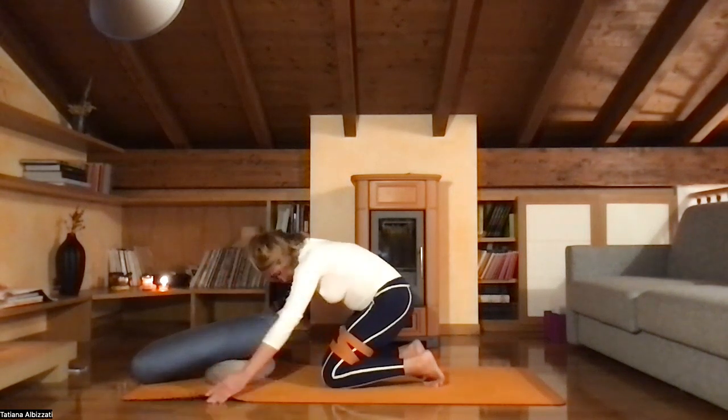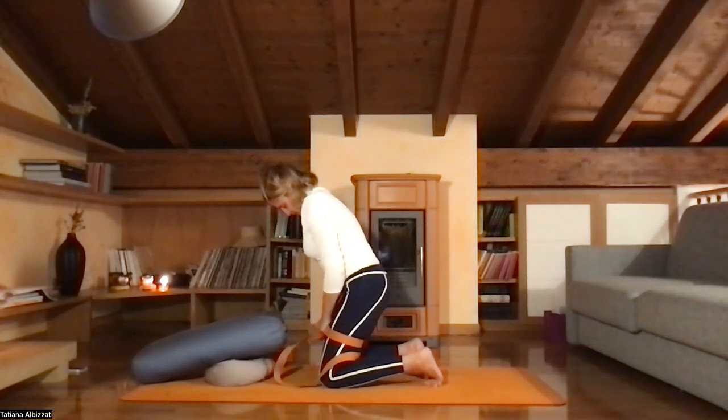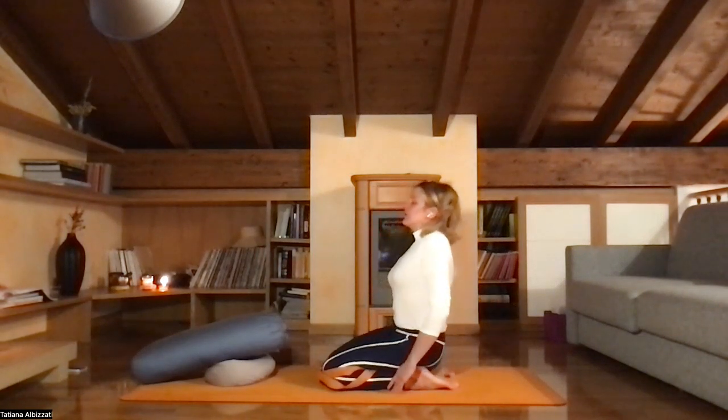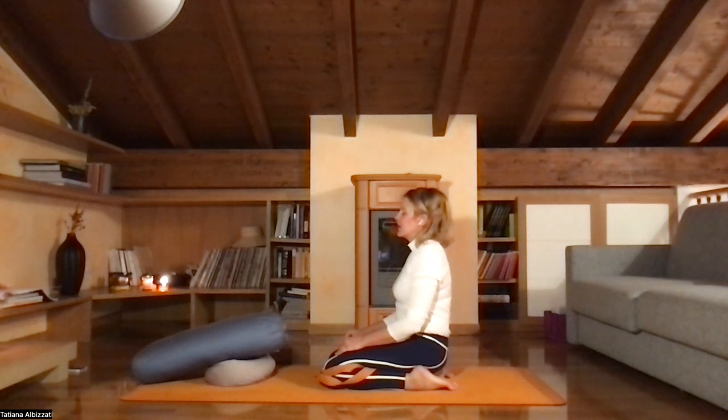Very slowly liberate yourself from the props. Sit on the block or on the blanket for at least one minute — feel your body, the changes that happen in the body, the blood flow rushing down. Your breath — maybe you feel it lighter. I typically feel more space in my lungs because I was concentrated on breathing from the back of my lungs in downward facing dog.